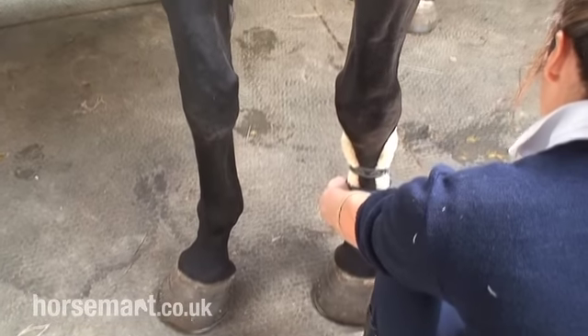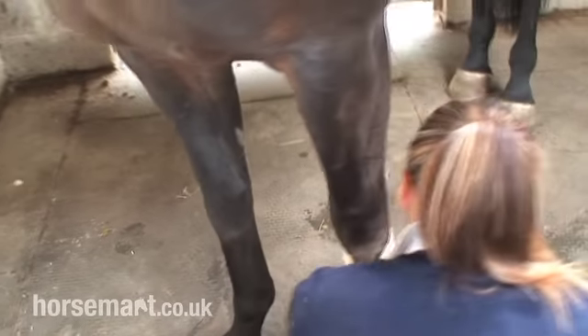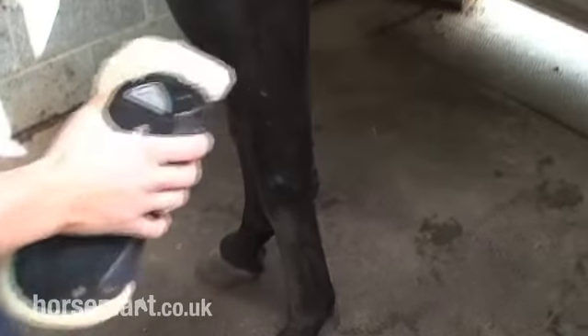Personally, with a tendon boot, you want to not leave them on for too long. They're mostly for show jumping, a bit of hard work, and as soon as you're done it's best to just take them off — just like that — and give them a pat.